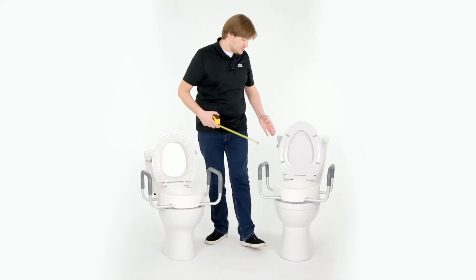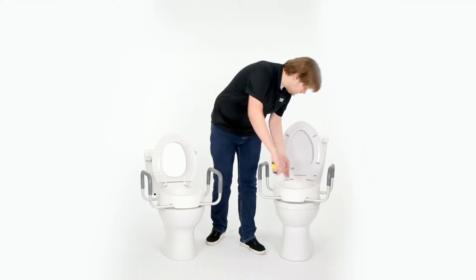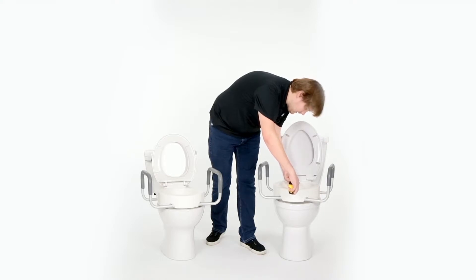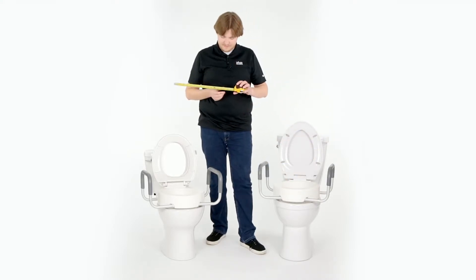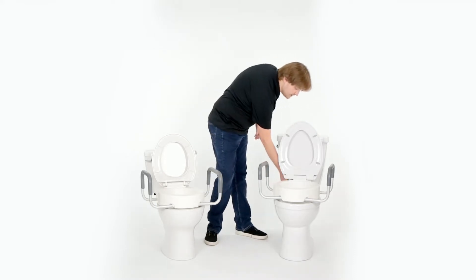On the elongated, you'll measure in the same spot, again, from the inside edge of the bowl, back to front. That's going to measure about 15 inches. That 3-inch difference is important when sizing out the riser.